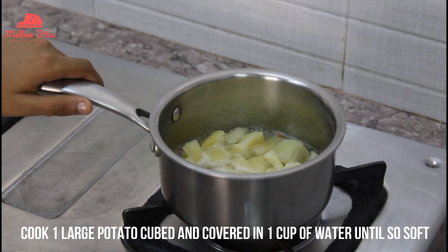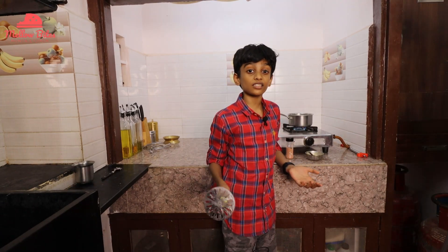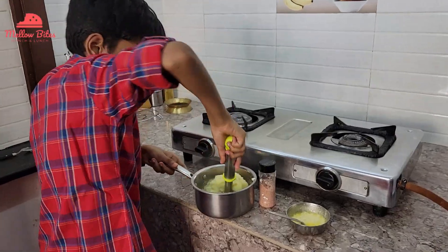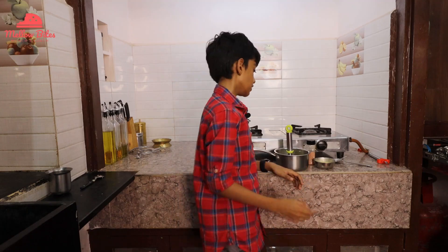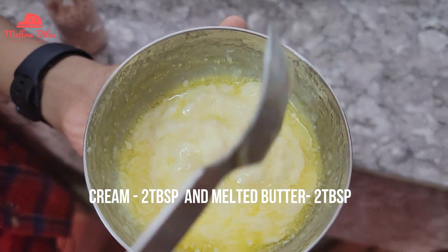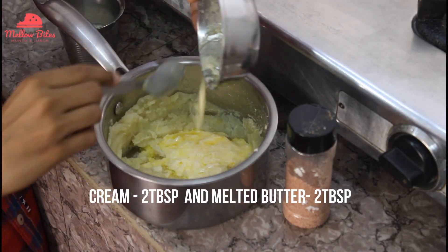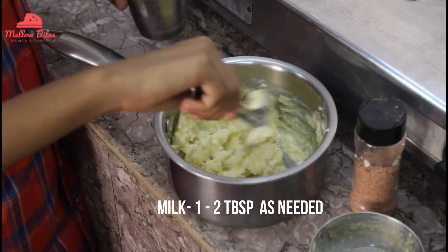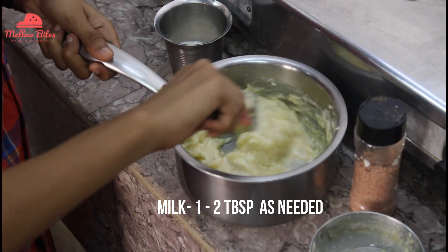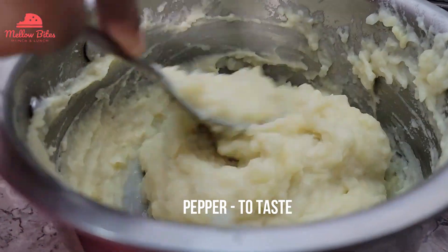So let's make mashed potatoes. I have cut one large potato here and added about 1 cup of water, and we're going to cook it until it's soft. Now I'm going to mash the potatoes really, really soft and creamy. I have some cream and melted butter — 2 tablespoons of each. I'm going to add the cream, melted butter, and some salt, then mix it well. Slowly I'm going to add some milk and mix until you get a creamy texture. I've also added a little pepper for spice.